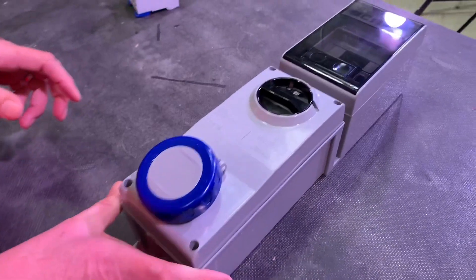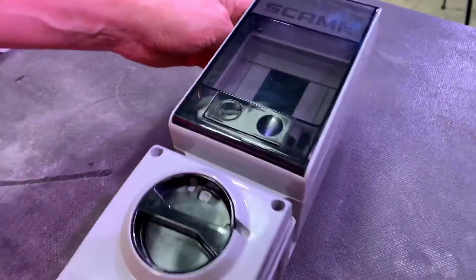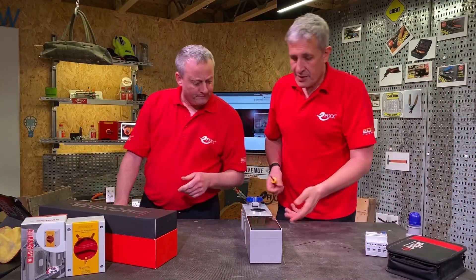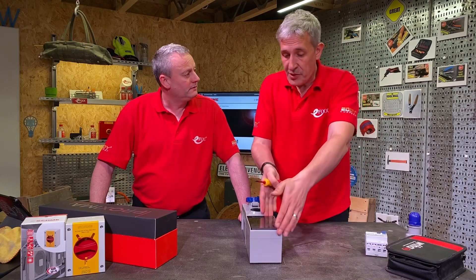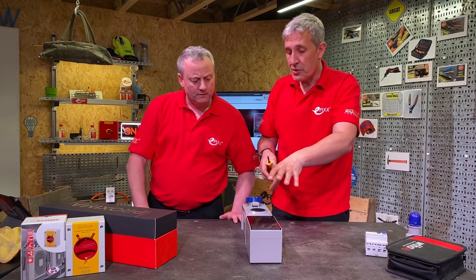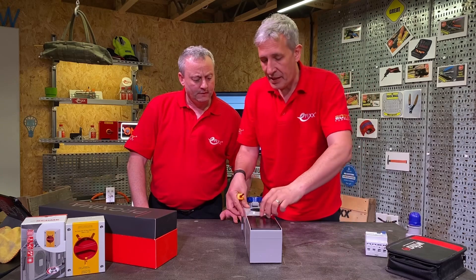At the very top there we have no overcurrent protection devices fitted. Shall we whip the cover off and start discussing those? So this comes as either a socket version, or you can have the top version added where you can fit circuit breakers. It also has an enclosure option as well, where you might want to put contactors in there - things that you don't need to access behind the panel.